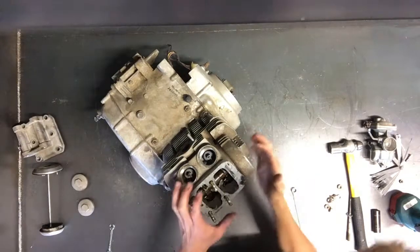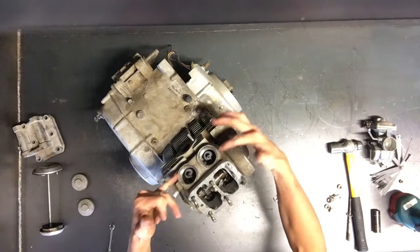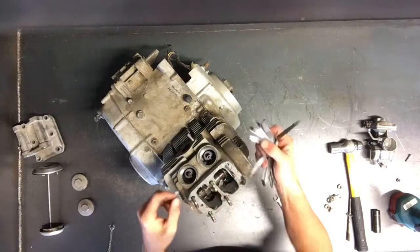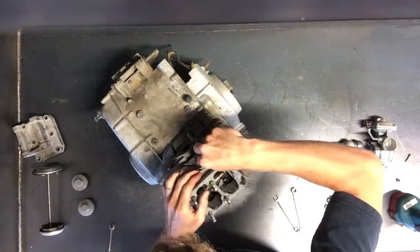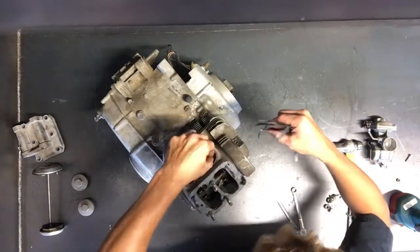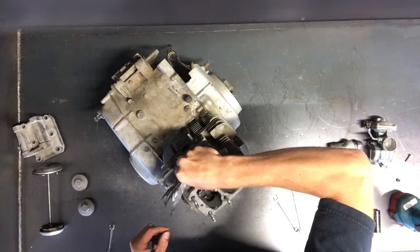To check the valves, you put the timing mark on top dead center. Then what you do is pull these two covers here, and then you take a feeler gauge and put it in between the valve and the rocker peg there, and put the feeler gauge in there.